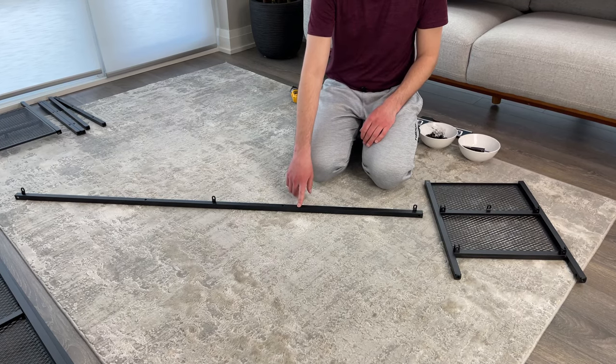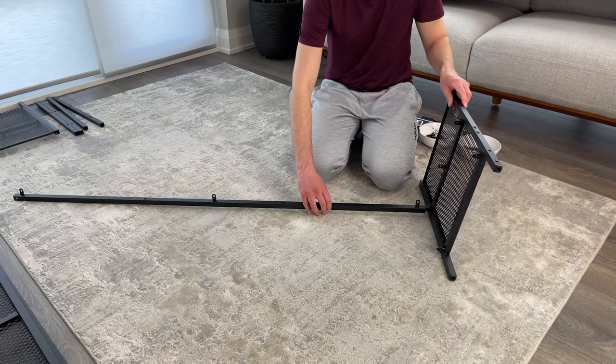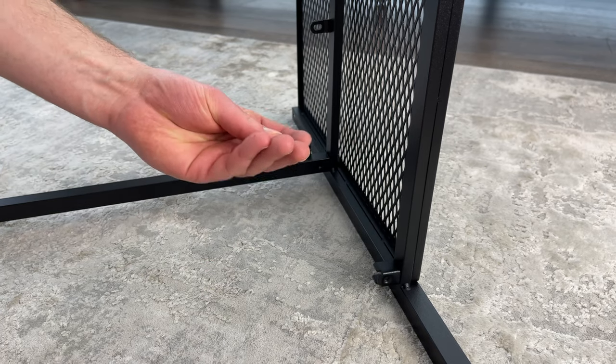The first step of this assembly is to grab this long metal bar and this right leg piece and put them together. Make sure this part of the bar is facing up and the leg should have these holes also facing up. Next, you'll need to grab one of these screws and screw it into this hole.